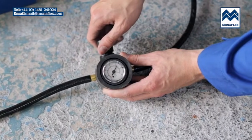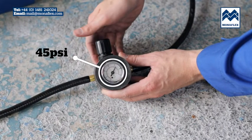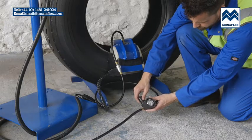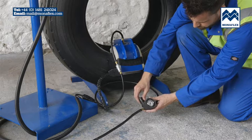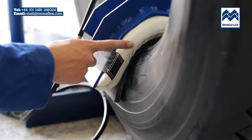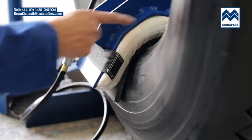Use the black regulator knob to adjust the pressure on the gauge to 45 psi. When set correctly, lock off by pushing the regulator knob down to click. The air bag will rapidly come up to operating pressure. The heat pad and air bag should closely follow the contour of the bead.